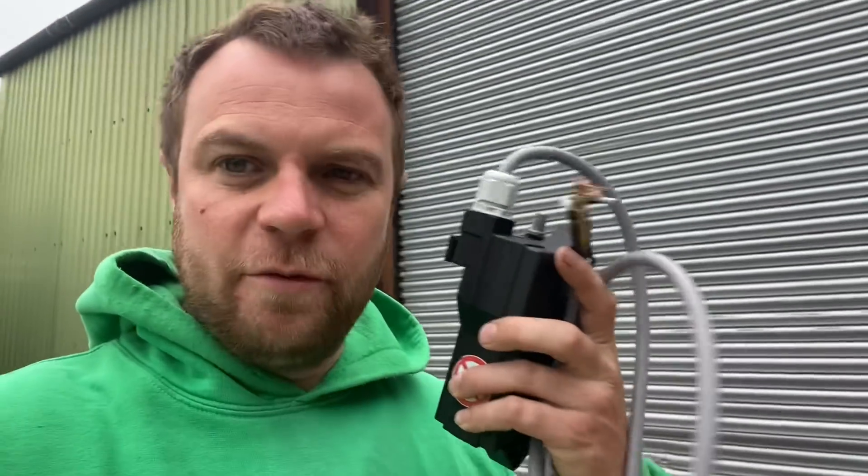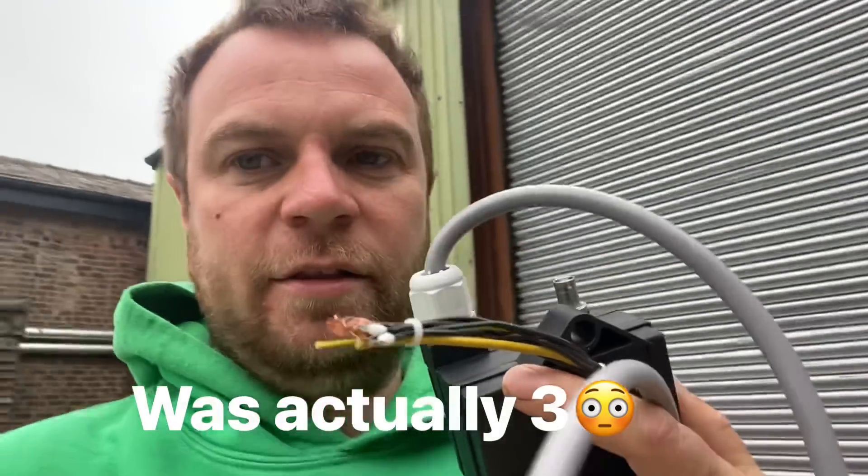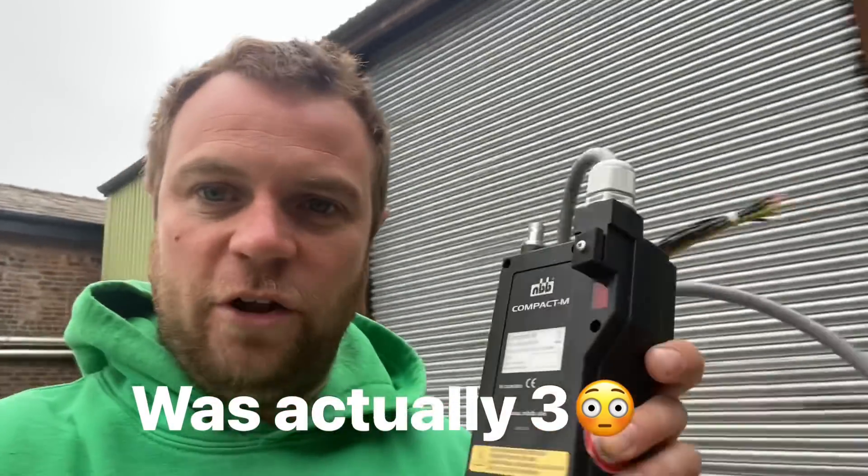The new receiver for the chipper has finally arrived — I think we've waited two months for it. You'd think for 2,000 quid they'd have the plug soldered on, but no, we're going to have to cut the plug off the old one and solder this one on.